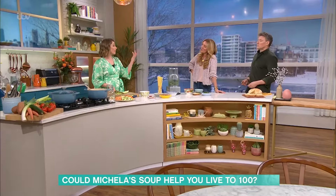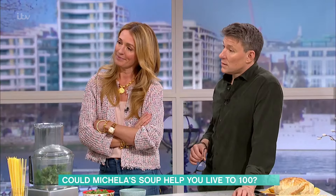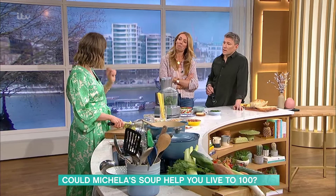There's a family in Sardinia. Sardinia's a blue zone — the highest concentration of centenarians. And there's a family that has the world record for being the oldest family in the world, their combined ages. And their secret is they ate minestrone soup every day with a chunk of bread and a glass of wine.